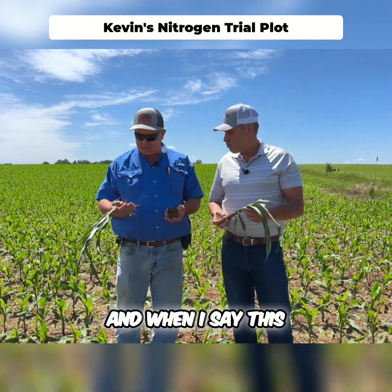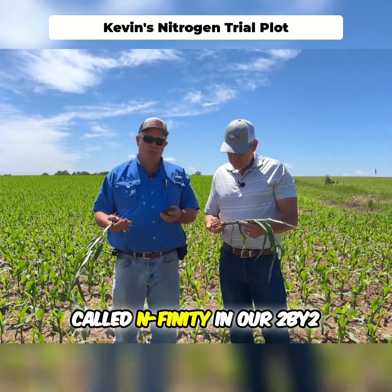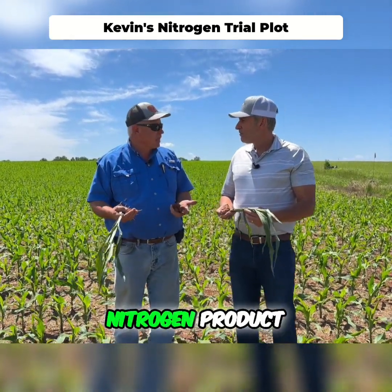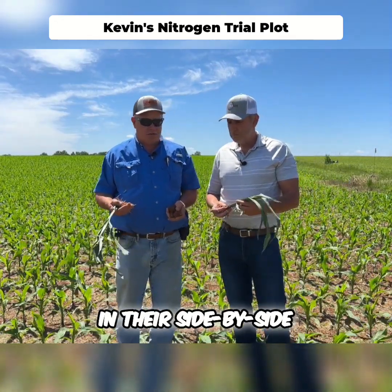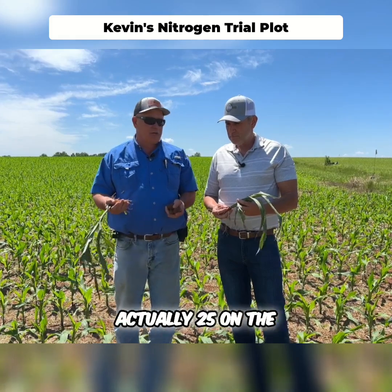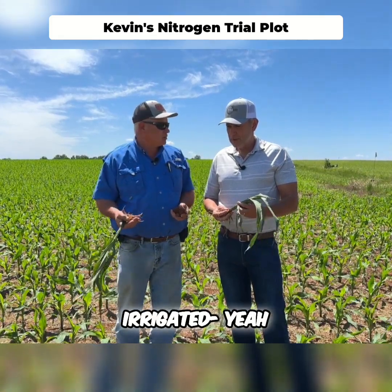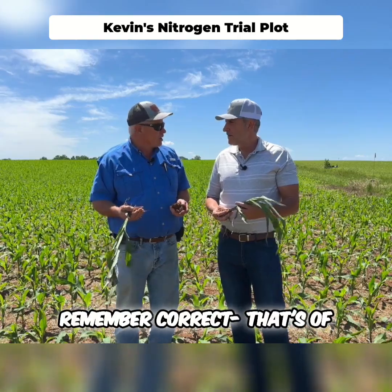At planting, we applied a product called Infinity in our 2x2, which is a 24S nitrogen product — kind of universal. People put stuff like that in their side-by-sides. We ran this at a 20 gallon rate — actually 25 on the irrigated, 20 on the dryland. And I believe we added a quart to the acre of Infinity.